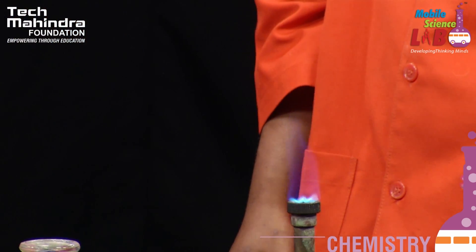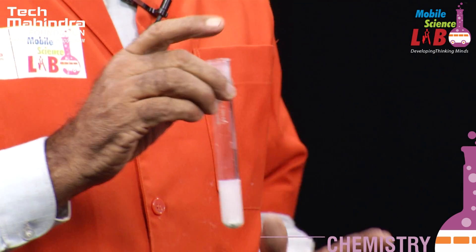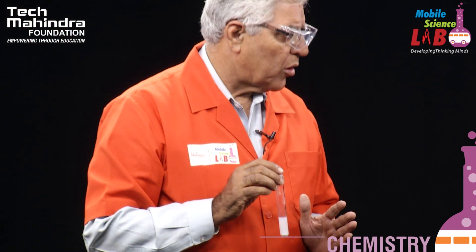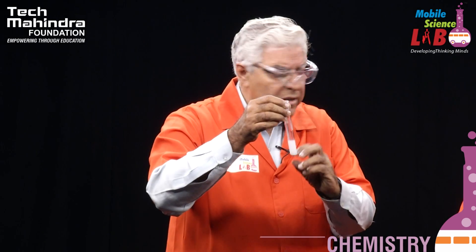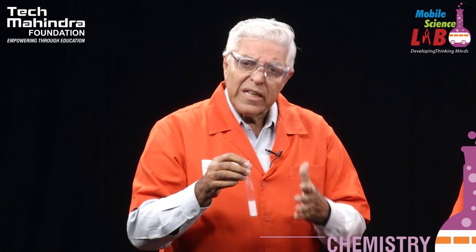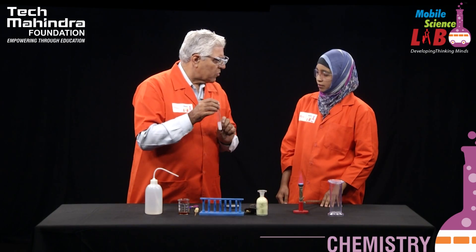We are dissolving magnesium oxide. But remember one thing — magnesium oxide is not highly soluble in water, so it takes some time. For all the precipitates to dissolve it will take a very long time, but we need just a small quantity to dissolve.